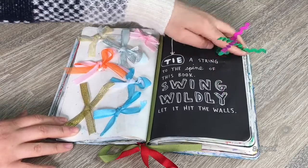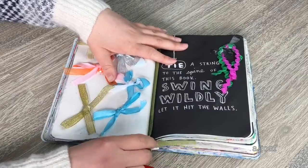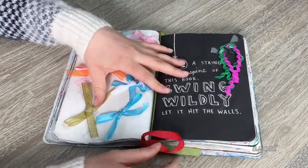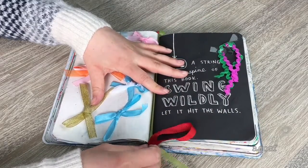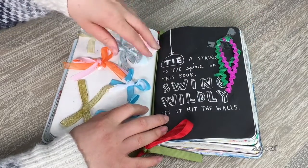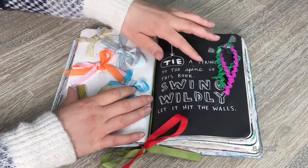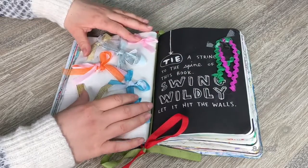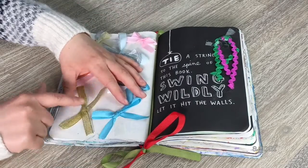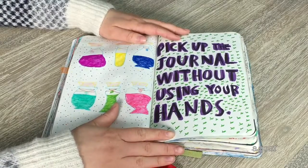This page says 'tie a string to the spine of the book and swing wildly, let it hit the wall.' I tied a piece of string — there's a red one and a greeny-gold one with a bow on the bottom. I also added extra strings because I bought a whole packet of ribbons and didn't want to waste them. On this page I tied bows all along one side, and on the other side I did double bows, though they took a long time, so the last few I just did single ones. It turned out really cute.